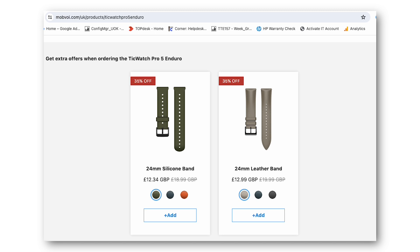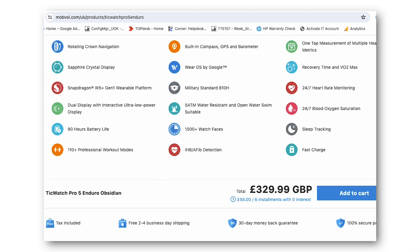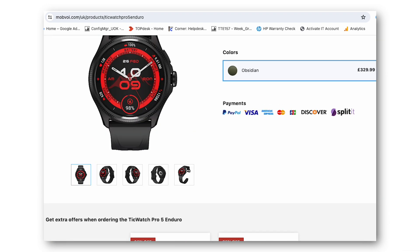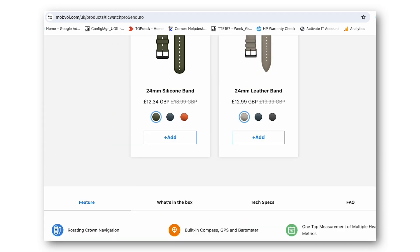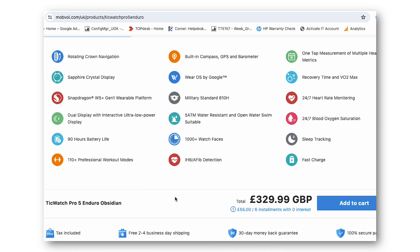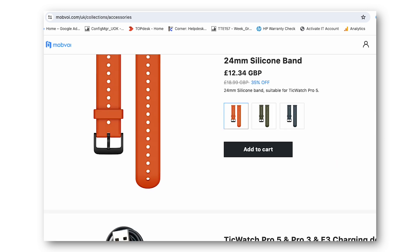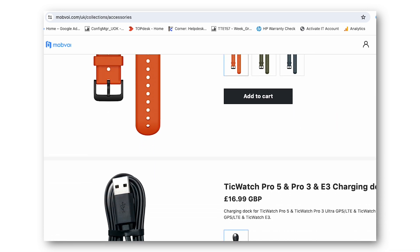Just checking their website for prices — there's currently 25% off, but by the time you watch this video it might not be there. It retails for £329.99. You get it in obsidian black and also a sandstone color. The one I've been using is obsidian black.